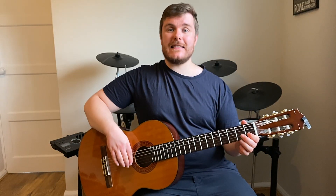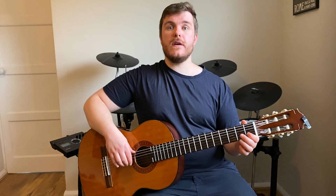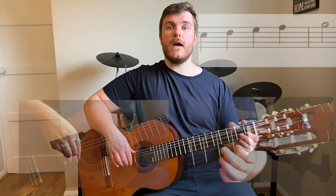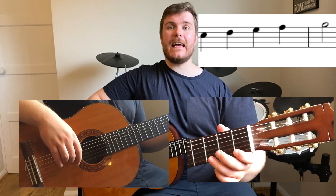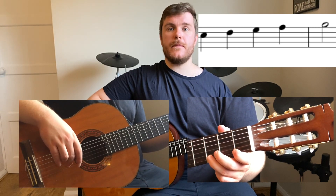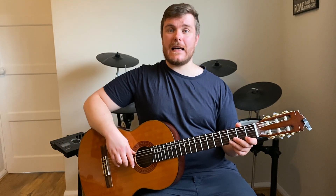Let's see if we can play those notes together. I'll give you a four beat counting. One, two, three, four. C D E F G. Well done if you managed to play that along with me.